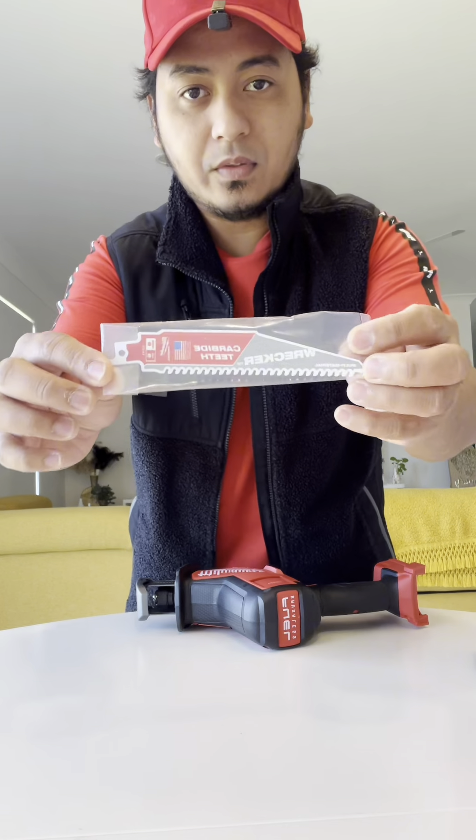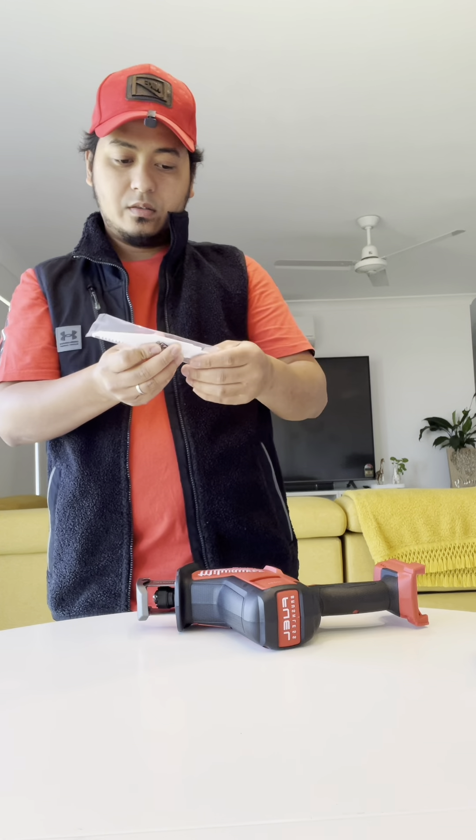It's a carbide teeth wrecker blade. I chose this because it's a 100 reciprocating saw, and also I'm not a carpenter — I'm just a DIYer, so this is all I need.